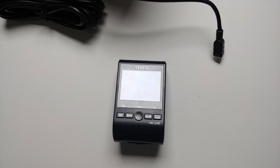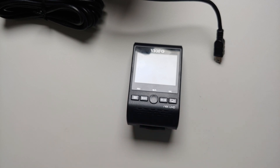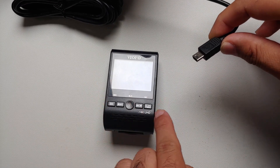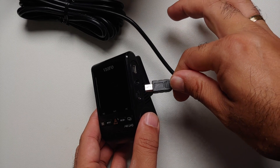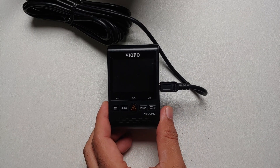In my case, my Mac was not detecting the dash cam in USB mode so I had to use a card reader. If you're using Windows and had your dash cam connected directly, all you need to do is disconnect it from the computer by unplugging the USB cable. Once all the lights have turned off, connect your power cable again on the side. We've connected it and now we're waiting for it to turn on.